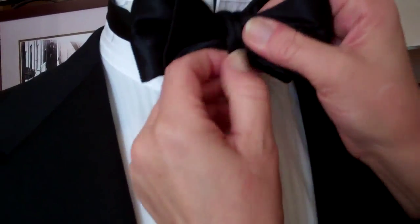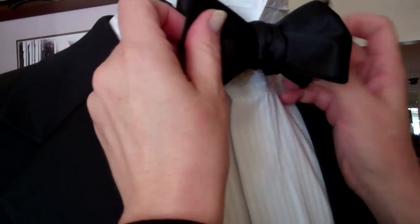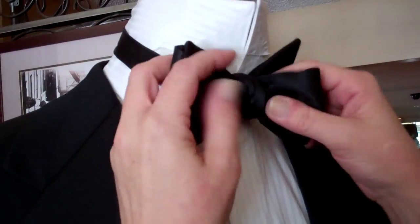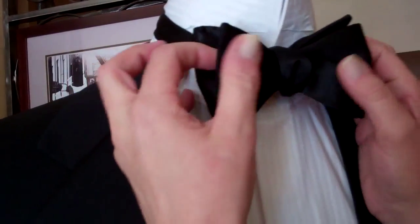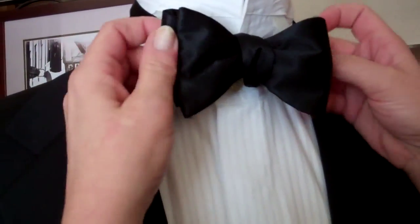There you've formed it. I straighten this a little bit, and then I adjust in, out, tighten, loosen with the front and back, fluff it, adjust, and you have a beautiful hand-tie bow tie.